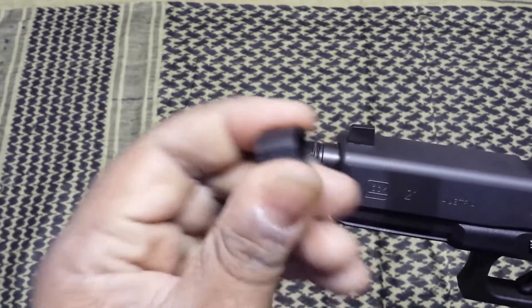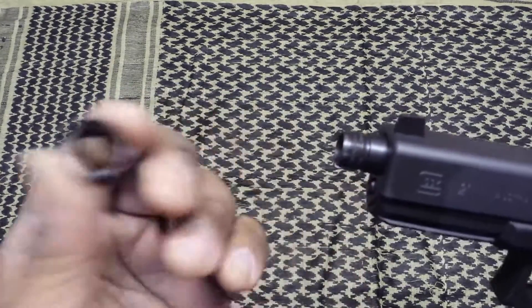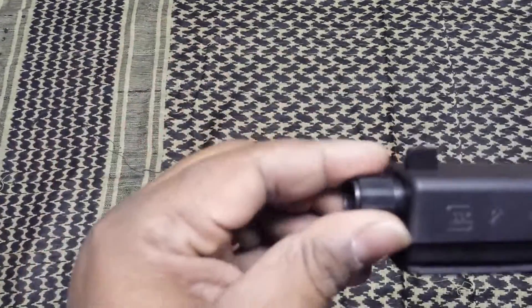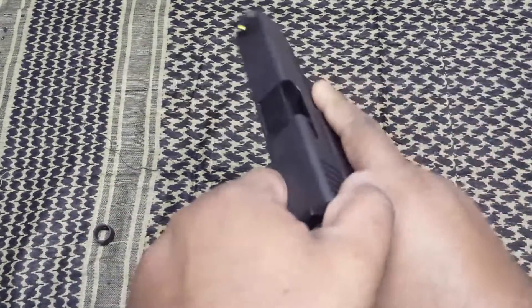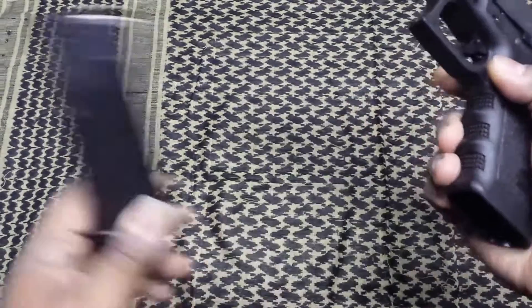The one thing I don't like is this little cheap plastic barrel protector — it just slips on, nothing special. But there it is, a Glock 21 short frame. It is empty — nothing in the chamber, nothing in the magazine.